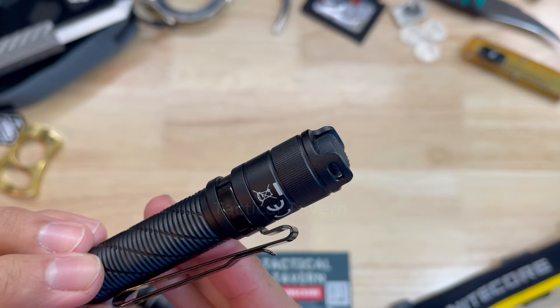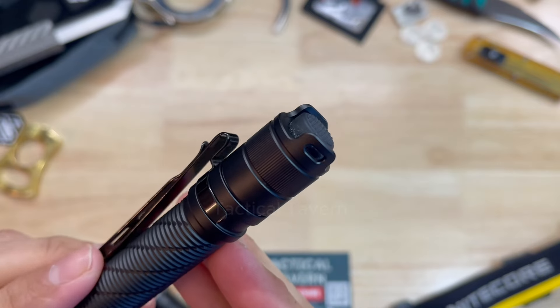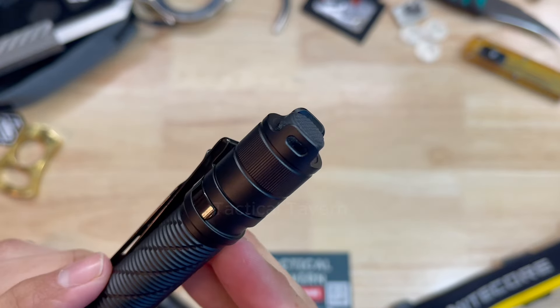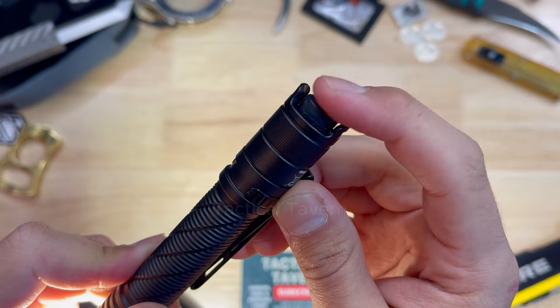Activating this flashlight is done via the rubber tail switch on the back. It has a nice solid click to it and it's encapsulated by two tall crowns. You can attach a lanyard on here if you wanted to, but I like it because it gives you the ability to tail stand this flashlight, which can help you illuminate a room kind of like a candle or a lantern. These crowns also prevent the flashlight from turning on when you don't want it to. And if you're using this as a force multiplier in a self-protection situation, these little grooves can be used as a pain compliance tool, or you can strike something and let them know to back off. It's such an innocent looking tool.